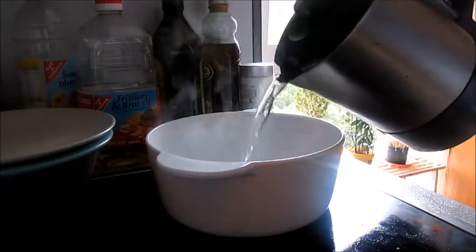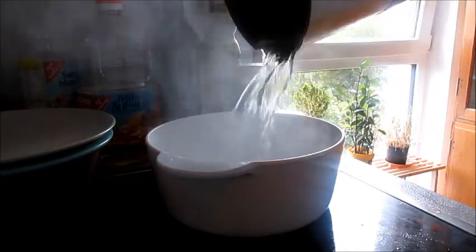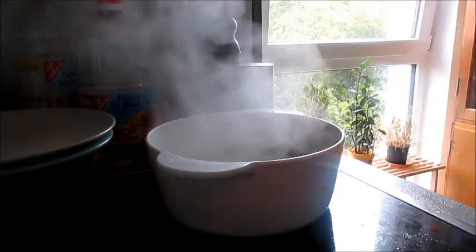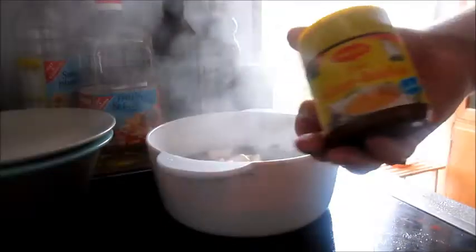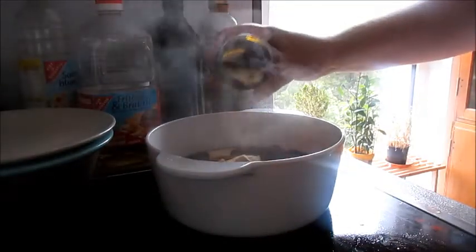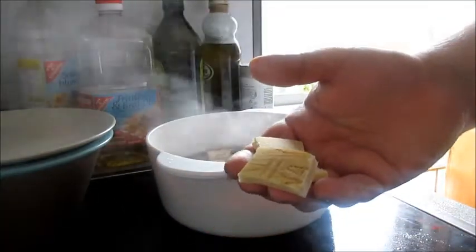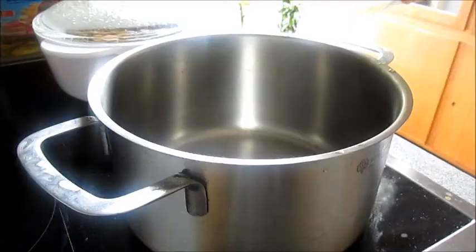Mushroom risotto using dried mushrooms. I have a pot on low heat filled with hot water, and I add some dried giroles, some black chanterelle, and some steinpilz. I put in some chicken stock, and then I use some old parmesan cheese rinds — I keep these in my freezer and they infuse the stock with parmesan flavour, so you should never throw those away.